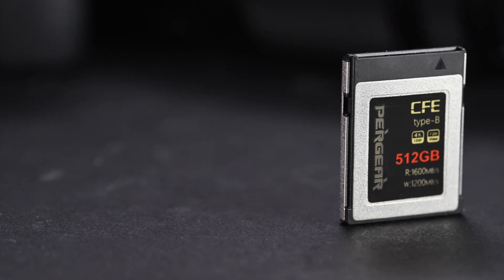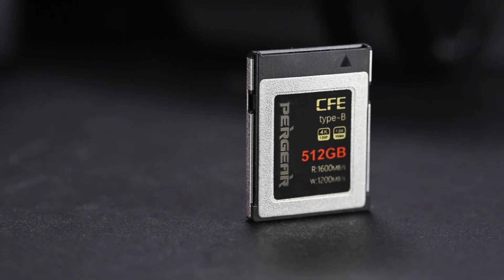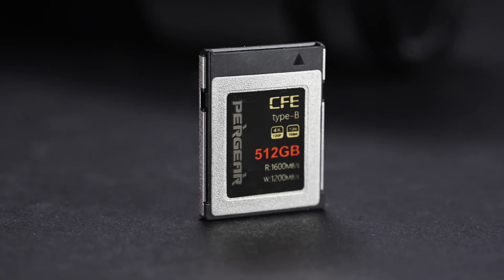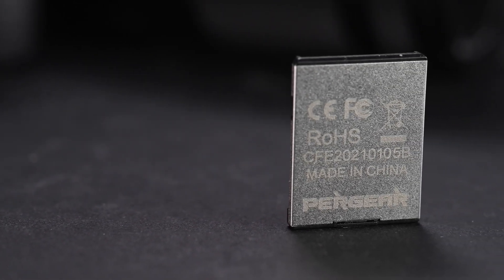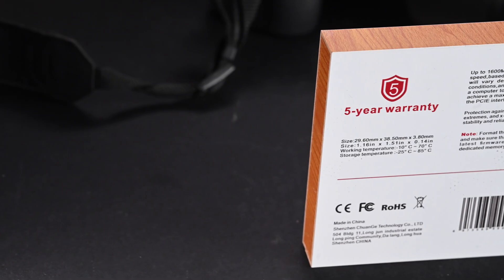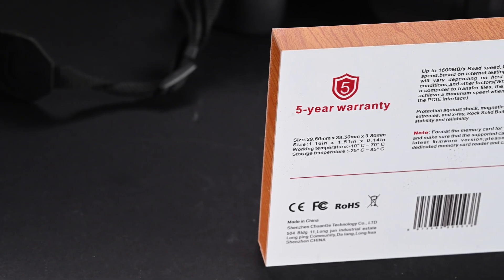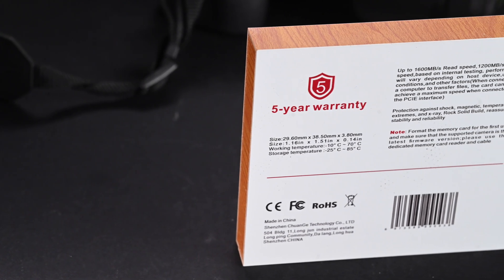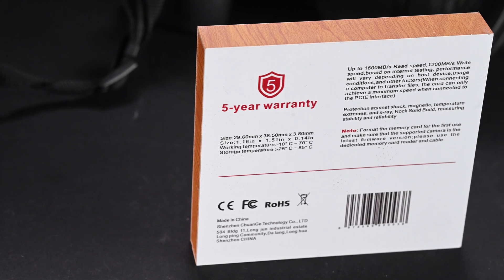The build quality of the card seems to be pretty good. It uses high quality plastic at the front and has a metal casing at the back, which helps cool down the card. According to Pergear, the card has protection against shock, magnetic interference, temperature extremes, and even X-ray. They also provide a five-year warranty, which is better than most other cards in the market.